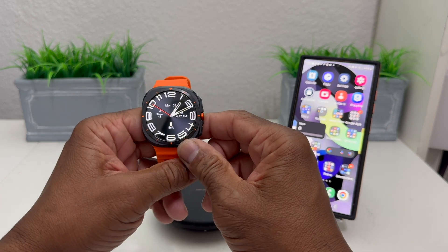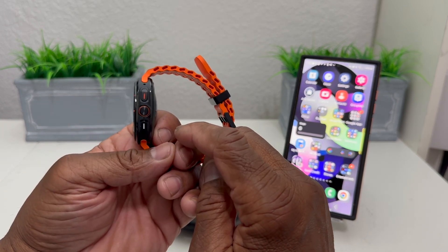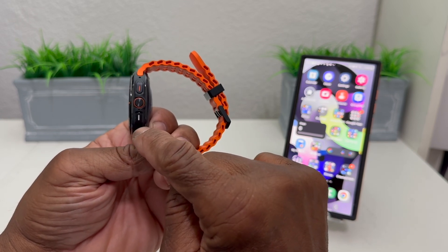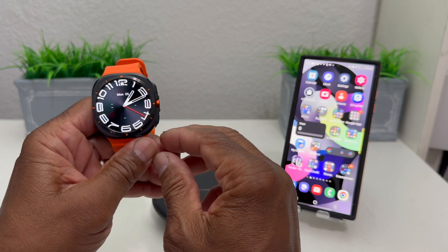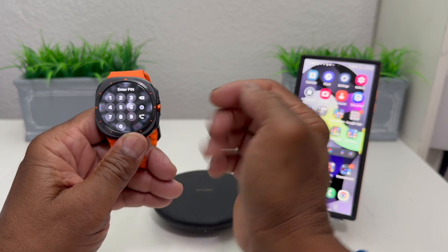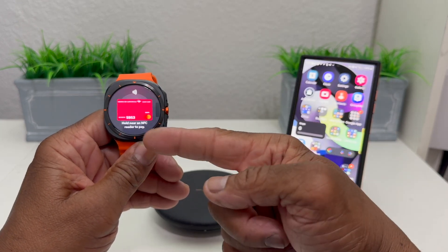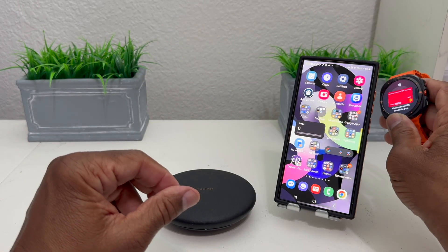The way you would activate Samsung Pay when the watch is on your wrist is to press the back button. On the side you have three buttons: the one at the top with the orange accent is your home button, the one in the middle which is circular is your action button, and the button at the bottom in white is your back button. To activate Samsung Pay, press and hold that back button. The watch will prompt for the pin — enter 2-2-3-3 — and it will automatically activate your payment card.